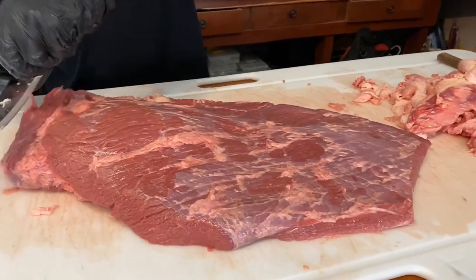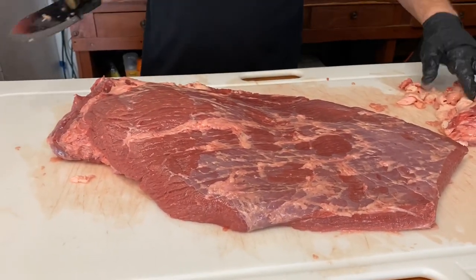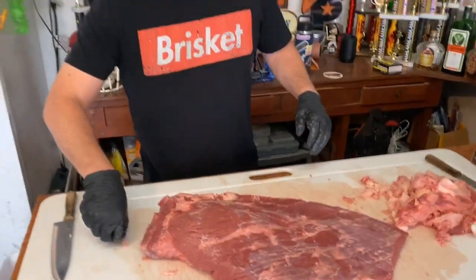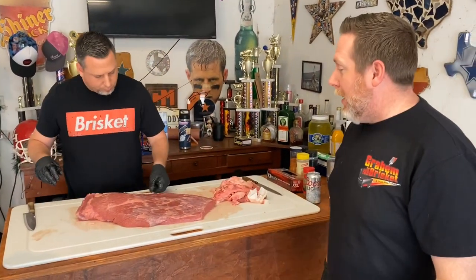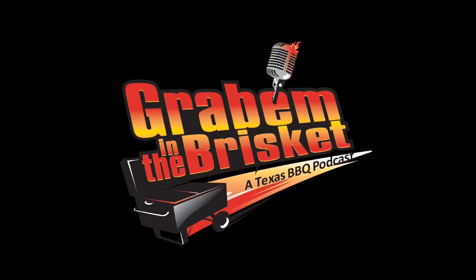That's our basic trim video. Stay tuned and we're going to get to seasoning this guy. See you next time.